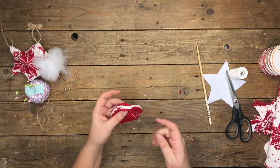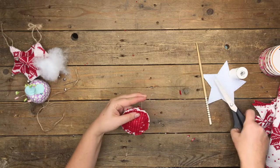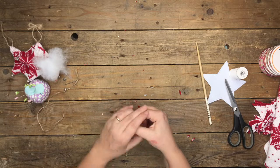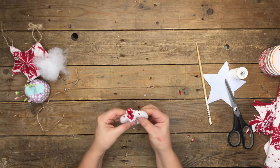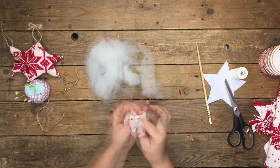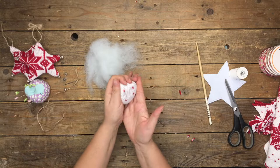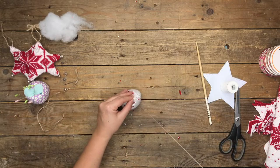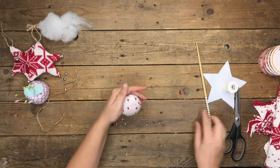Leave about a two-finger space at the top so you can turn it, then do a couple of back stitches in place to secure it so it doesn't come apart when turning. Turn it right side out. Stuffing this one takes a lot more than the star because you want to create that ball shape. Once you feel you have enough stuffing in there, just whip stitch the opening closed using thread doubled with a knot at the end.